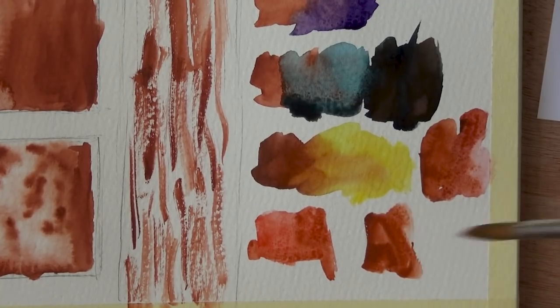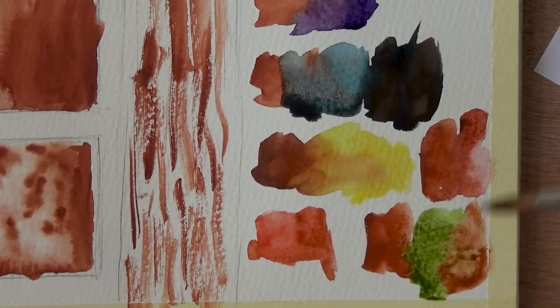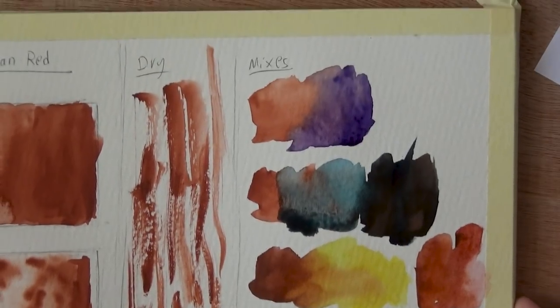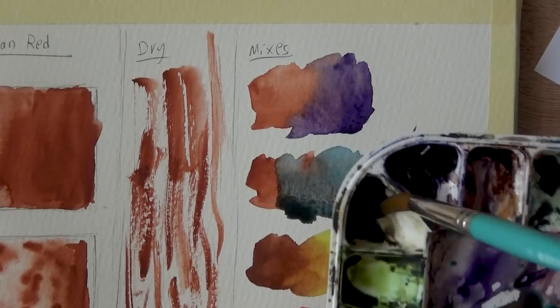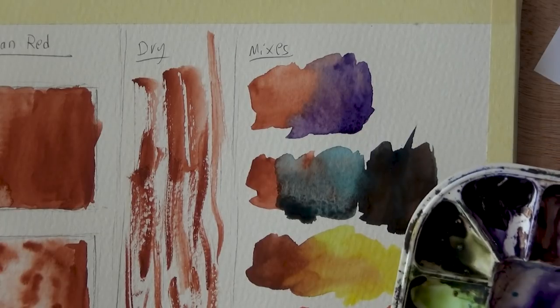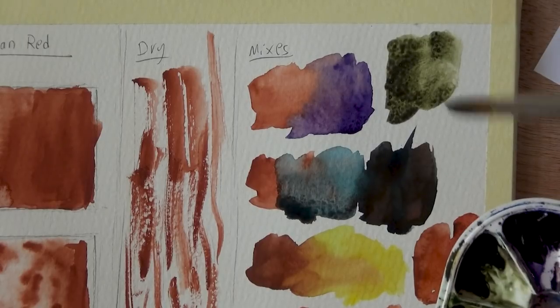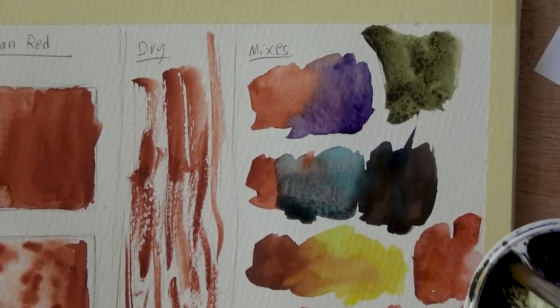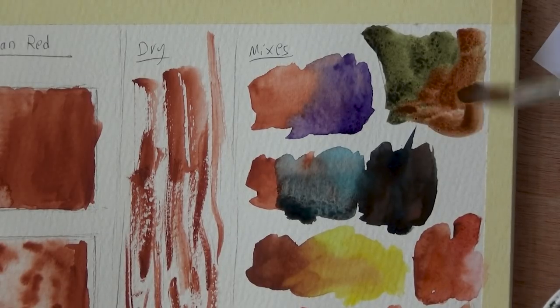Now let's try mixing it with some green. I have Sap Green here — I think it'll work really nicely, kind of similarly to burnt sienna. Let these two blend together — you can see this very dull brown-green. I'll try it out with some Undersea Green. Undersea Green is a very interesting paint I still haven't gotten to use enough. It doesn't get as dark, so I mix it usually with a lot of violet, which is why it looks very violet-ish. Getting close to pure and mixing with the Venetian Red — it's an interesting combo.